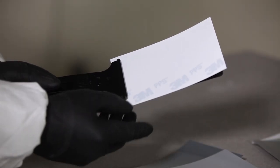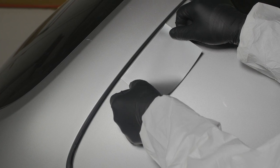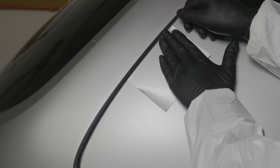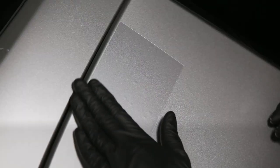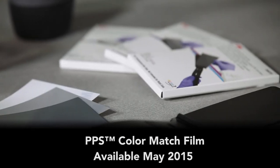3M PPS Color Match Film — a tool created by a painter for the painter, offering the ultimate in color matching confidence. Faster, easier, less expensive, with more accuracy. Try PPS Color Match Film in your shop. Available May 2015.